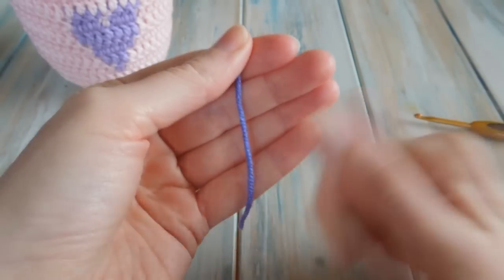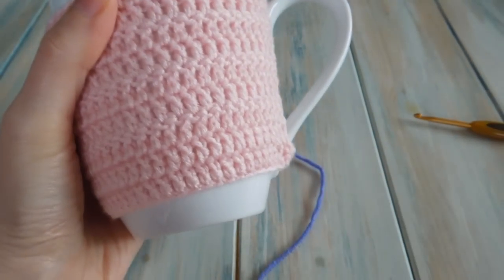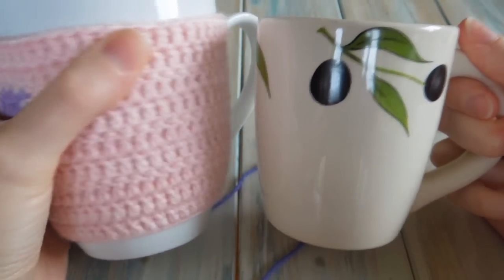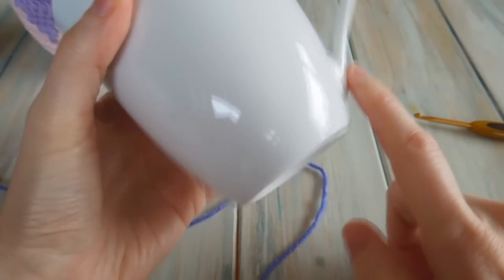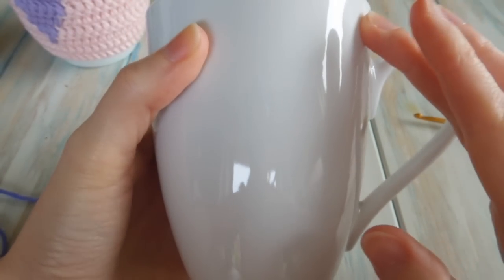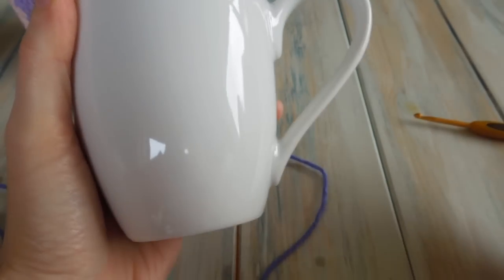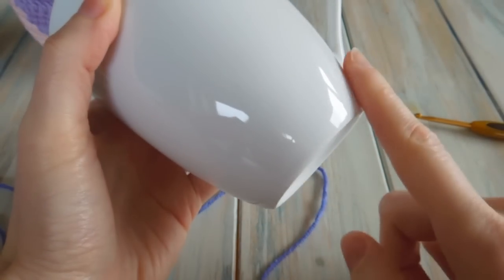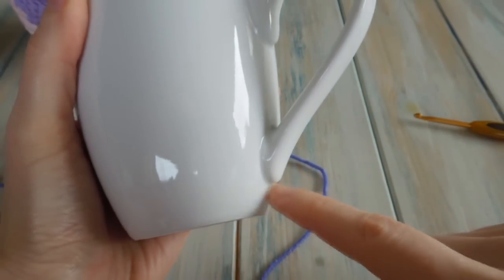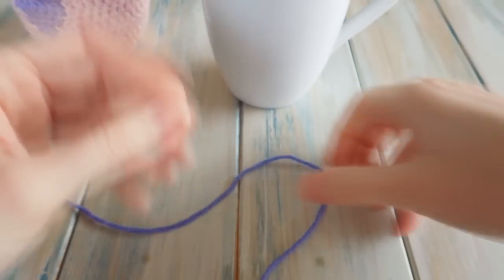We're going to start off with the purple colour. Because mugs come in all different shapes and sizes, I've gone with a fairly standard size mug, but even this one is bigger than another mug here. So what you need to do is work out how many chains you need to go round the base of your mug. You don't need to worry if it gets slightly wider at the top, because we just need to work out how many stitches we need to go round the base. For this particular mug, I worked it out to be 50 chains, so I'm going to chain 50 to begin.